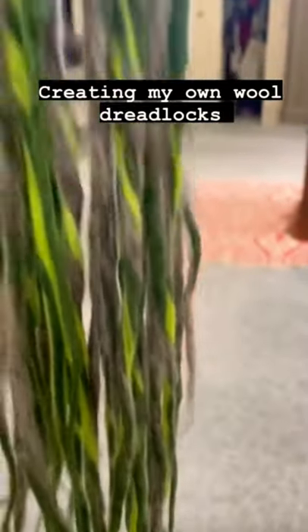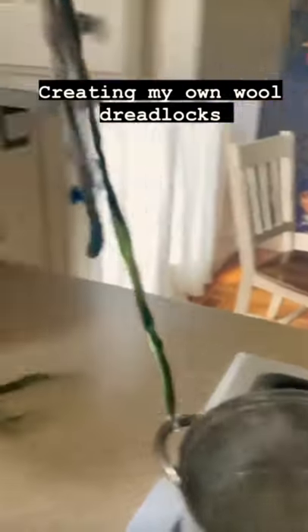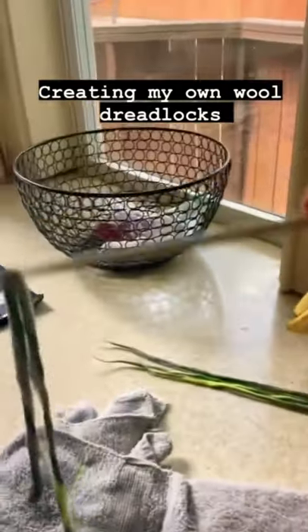Now I have beautiful strands that I will boil to felt the dreads even more together, and then I will roll some more.